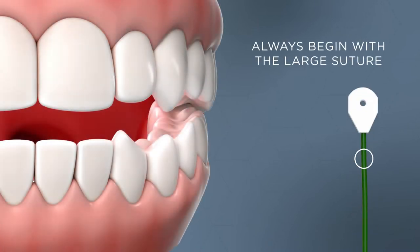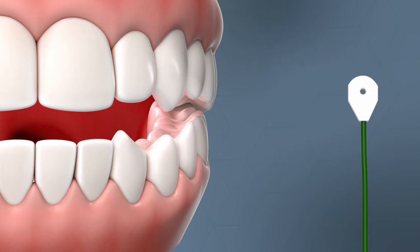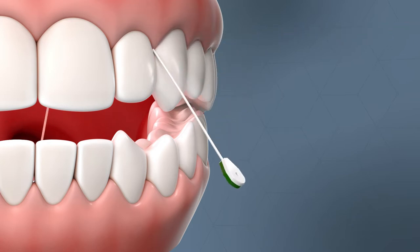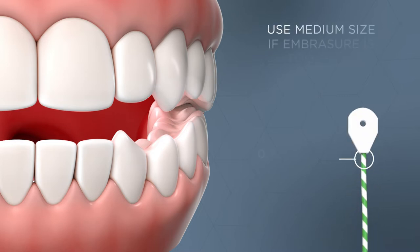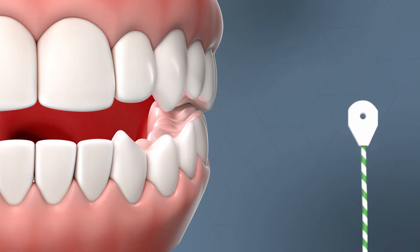First, always begin with the large size solid green suture. Using a smaller size could increase the chance of flossing through the contact point and reduce overall strength of construct. Use of the medium size should be limited to particularly tight embrasures where the large size won't fit.